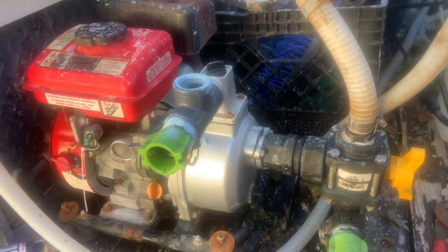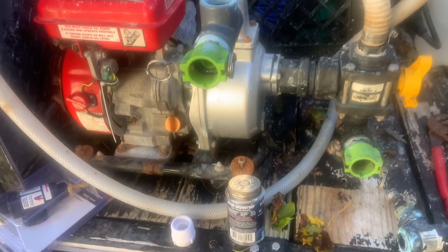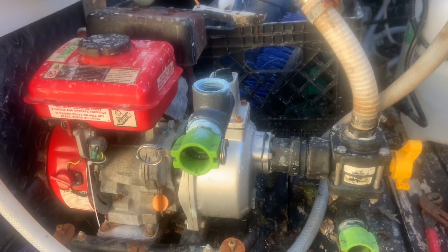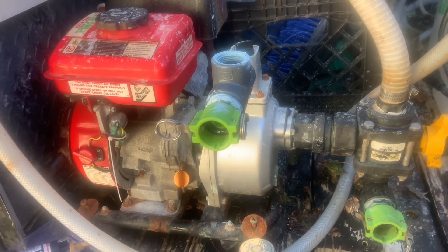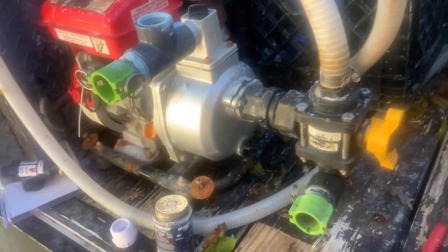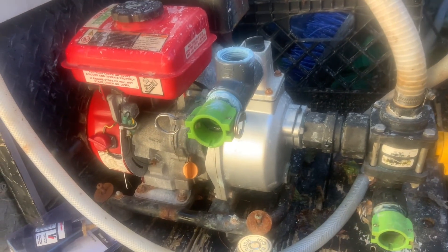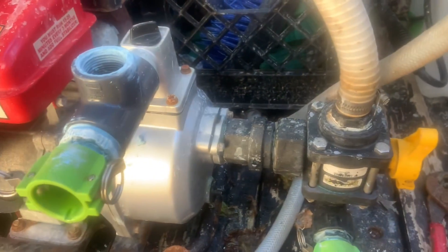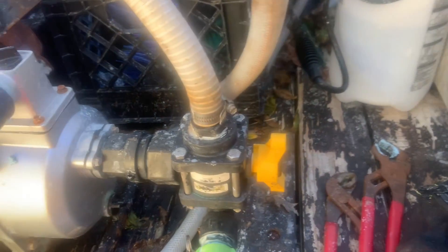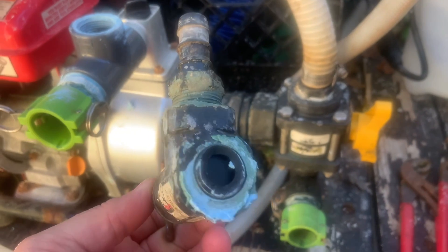Team Pro Power Washing, Friday October 17th. I wanted to show you guys what I'm doing here with the Harbor Freight 79cc one-inch pump that we use as a soft wash to do roofs, concrete, and stuff like that. What I'm doing here is replacing my unloader, which broke on me — you can see that right there, it's broken.